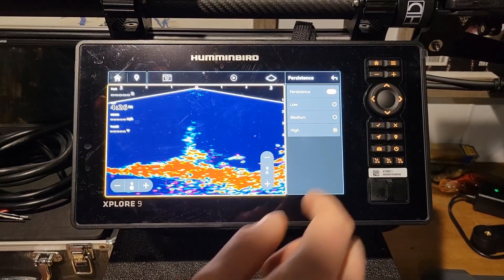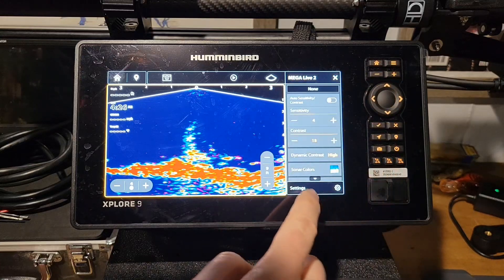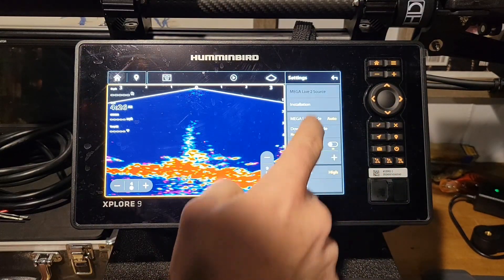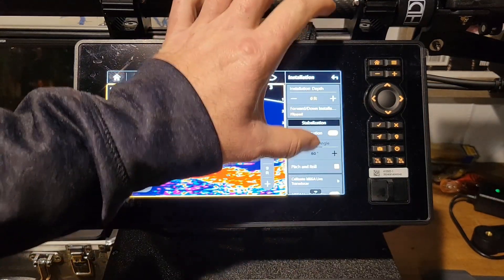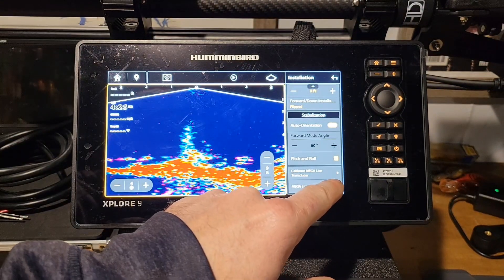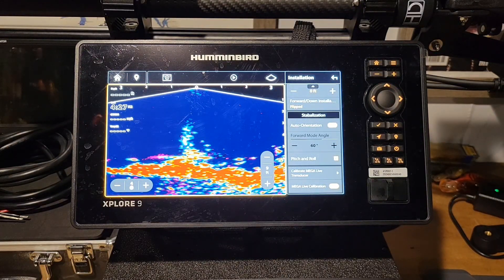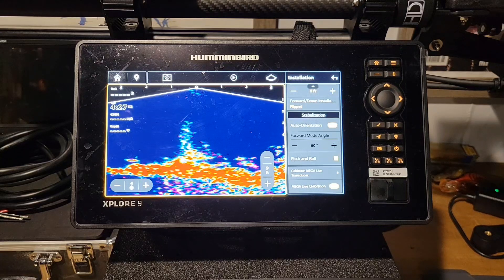The last thing to talk about is transducer calibration. In your settings, click settings again and go to installation — you'll find MegaLive calibration there. You need to be in 15 feet or deeper in forward mode, and it will actually calibrate the MegaLive 2 transducer. That is one more way to get your unit even better dialed in.